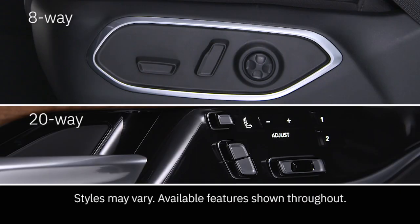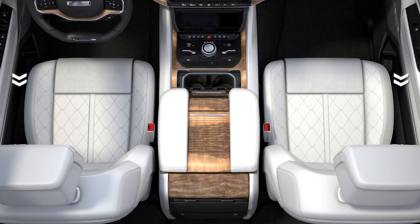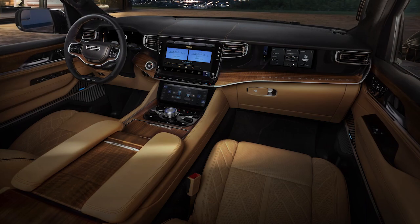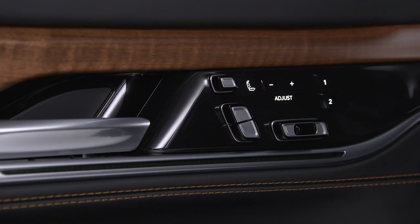Your vehicle is equipped with either 8-way or 20-way power front seats. 8-way controls are located on the outboard sides of each seat, while 20-way controls are located on the front door panels near the handle.